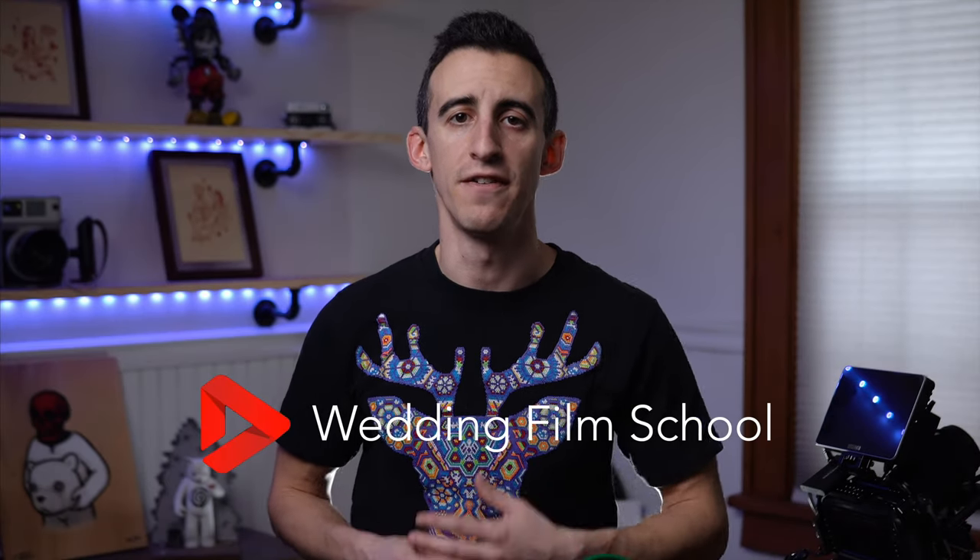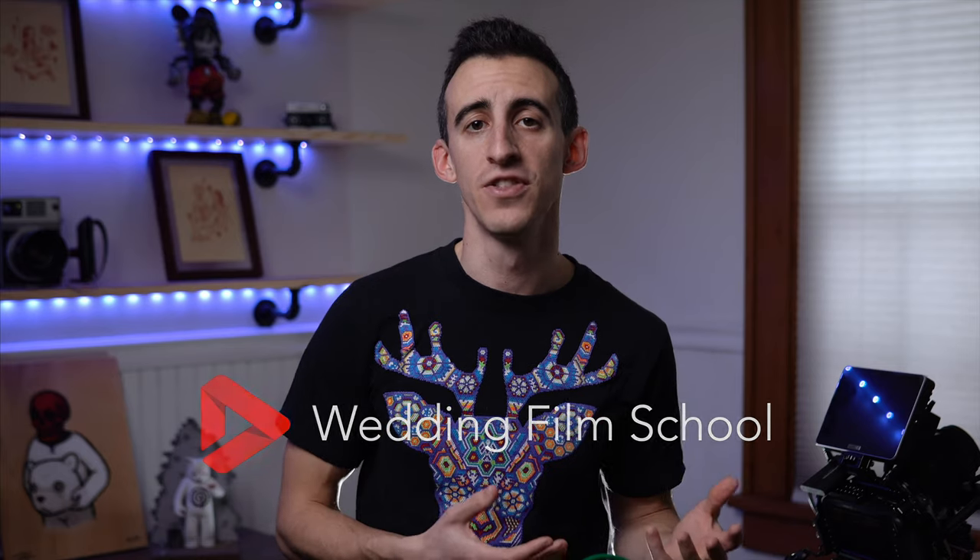Hey guys, Bobby here, and as wedding filmmakers, we are always trying to tell the best story with our films. Not only is that told visually, but of course with audio as well, something that is equally important in my opinion. So today I want to show you the only three audio cables that you'll need to get a feed into your recorder of choice and where I like to plug them in.